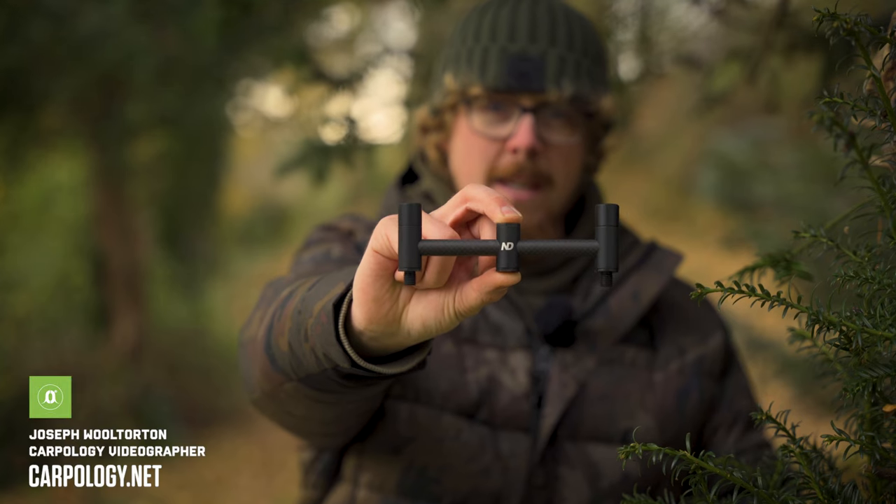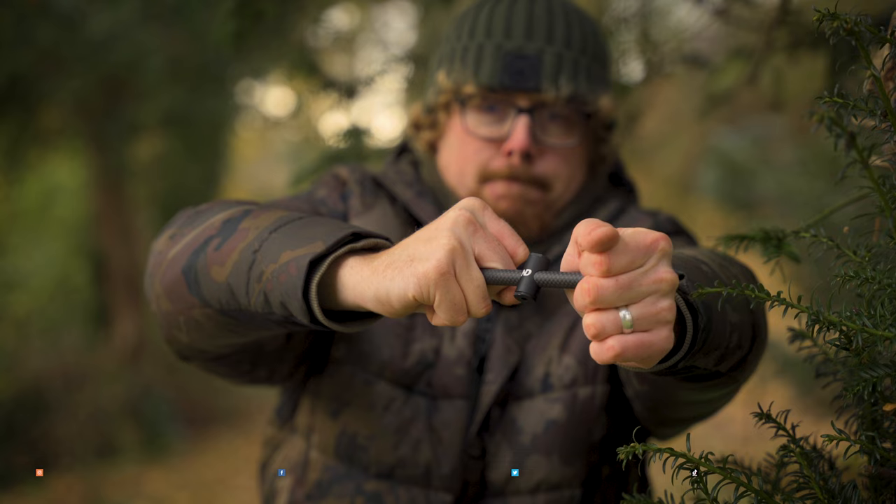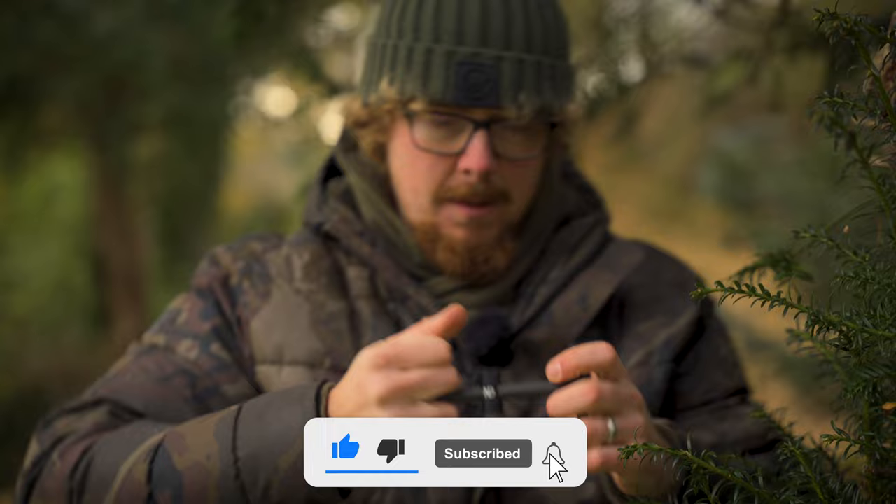This is one item of ND's new P10 carbon bankware range. They said in their email, try and break it. That's my working really hard face.